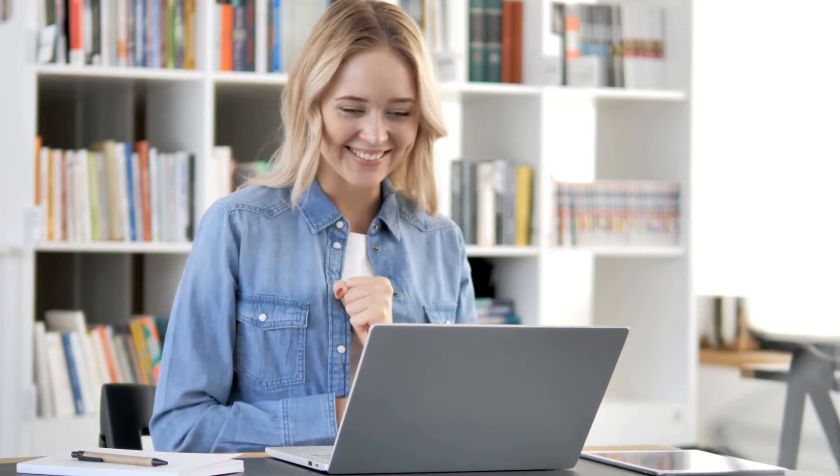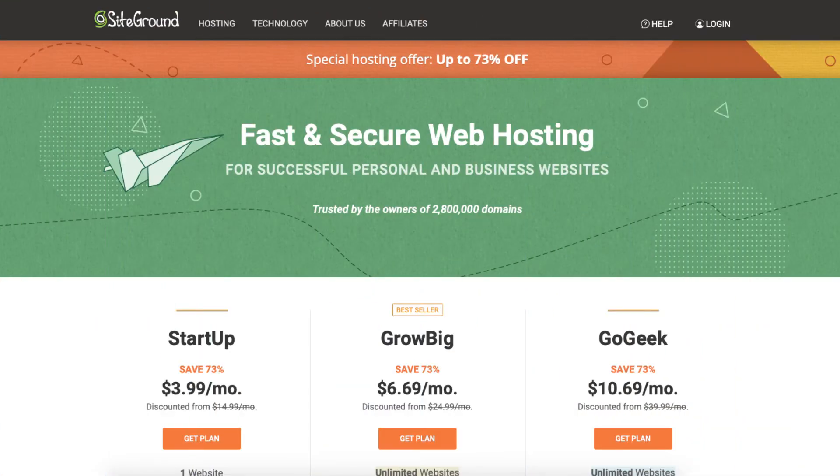A little disclosure. The link is an affiliate link, meaning I'll receive a commission from SiteGround at no extra cost to you. Plus you'll get an awesome SiteGround discount.